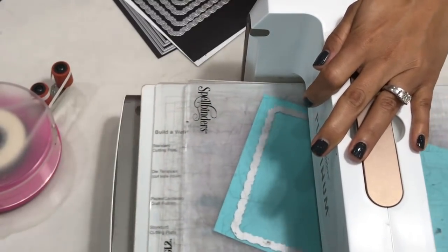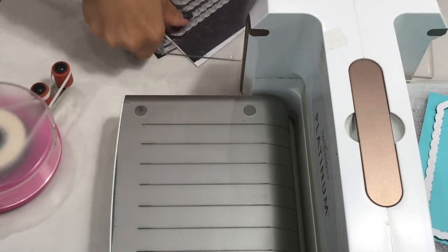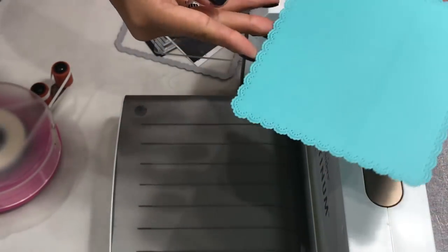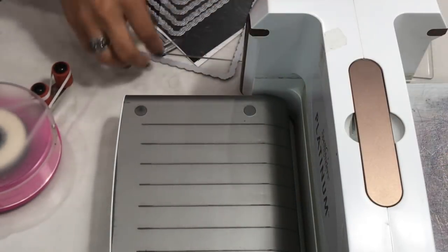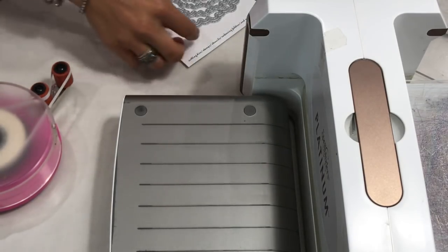I like to run it back a second time when there's a lot of detailing on the die, just to ensure a really nice cut. As you can see, it cut out very nicely. I'm going to put this off to the side, go ahead and do the rest of my die cutting, and then we'll make the envelopes.